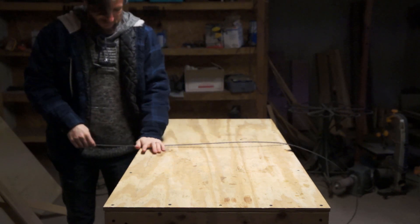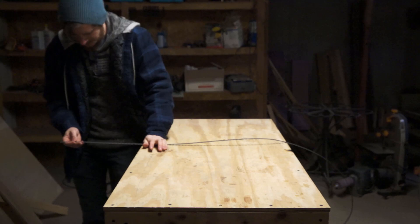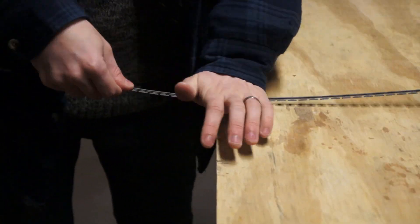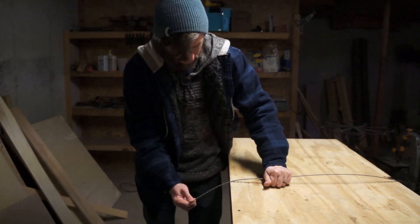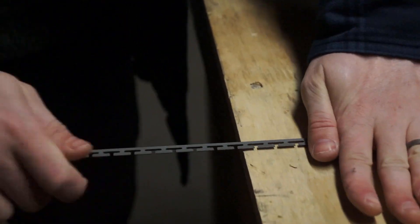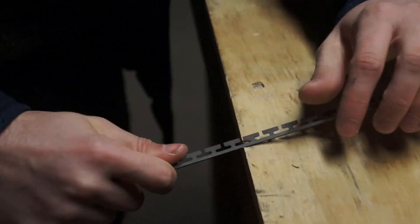I did this by just running the edge wire over the side of my workbench, putting a little bit of pressure in the opposite direction of the bend. I even found a convenient little dent in one spot that I could seat the wire in, which made it really easy to make sure that I was keeping the wire profile flat and bending it in the right direction.